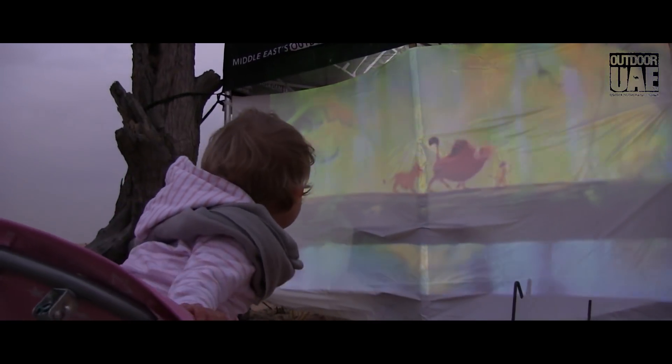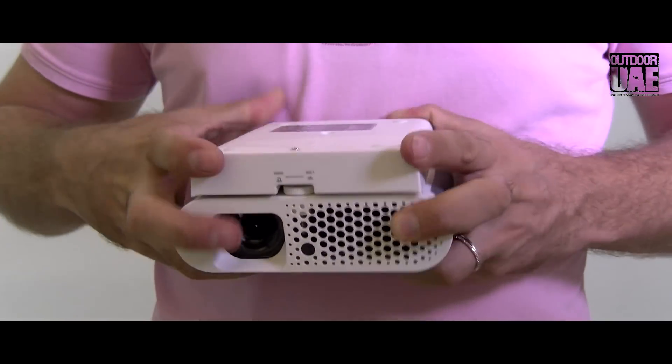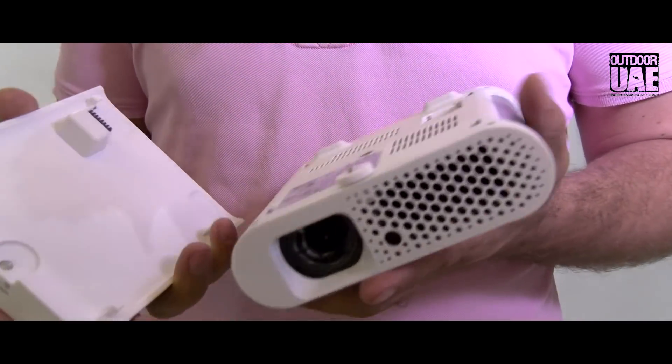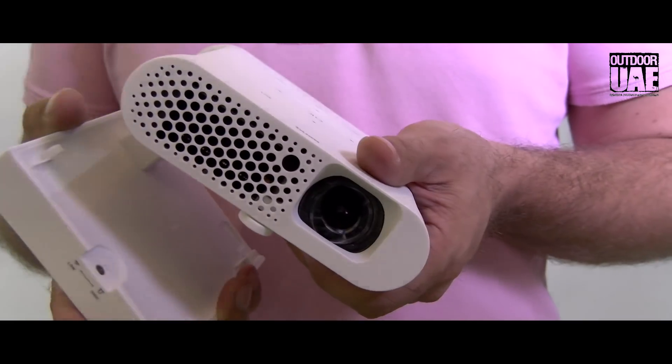The GS1 is very small and compact — it weighs only about one kilo, actually less than a kilo, together with the detachable battery. The battery has 8000 milliampere hours, which is enough to watch three hours of movies or charge your mobile phone or any other device.